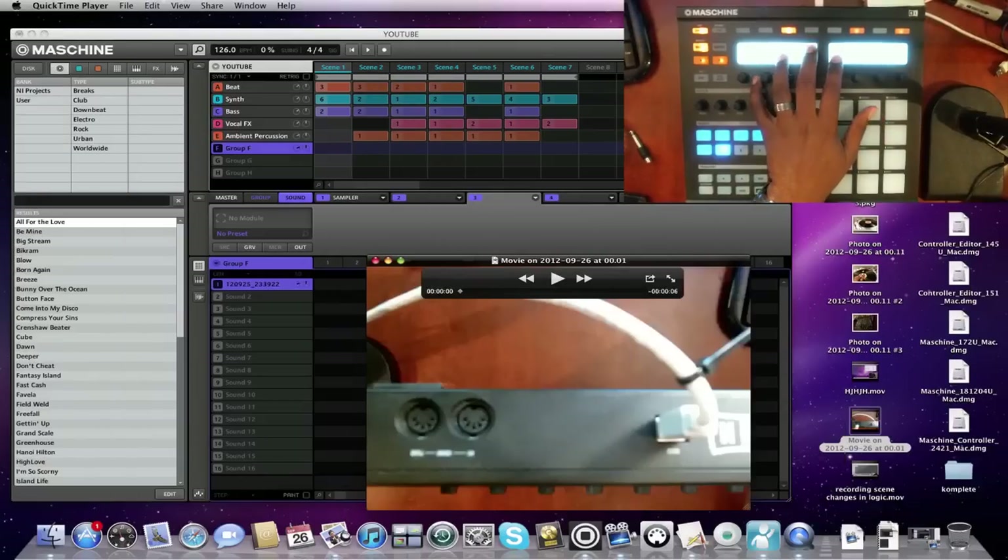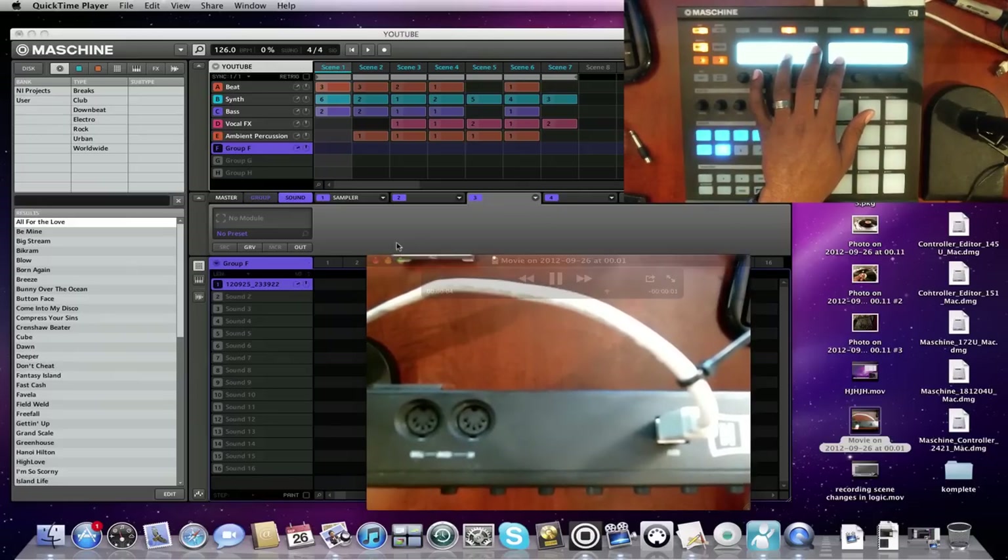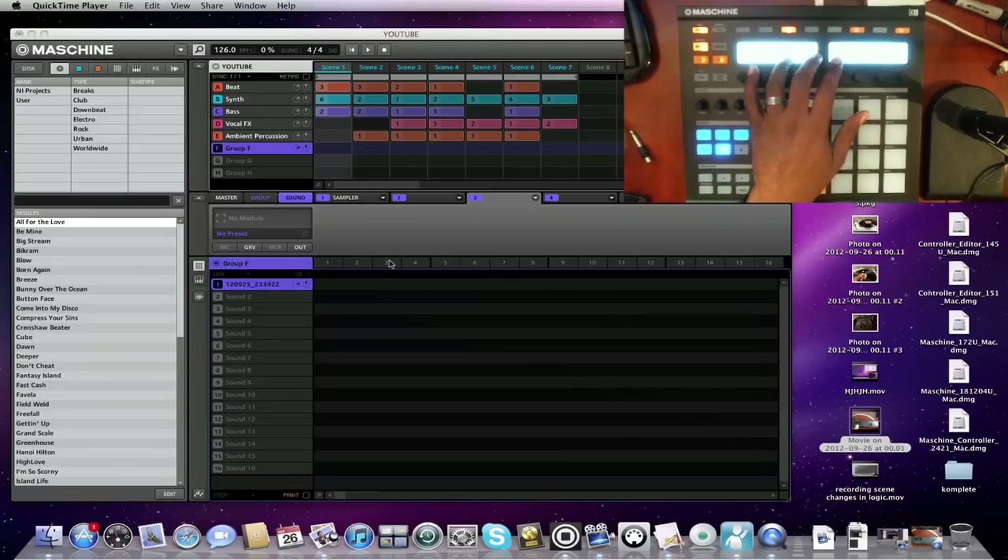One question I'd like to get out of the way off the bat is: can you sample into the hardware? That's probably a question I get from people who haven't gotten Maschine yet, who are inquiring about it. You actually cannot sample into the hardware unit. All the sounds and everything is in the computer, and you run it from the USB which is on the back. You have a USB connector and also MIDI in and MIDI out, but you don't have an audio interface inside the actual hardware unit.